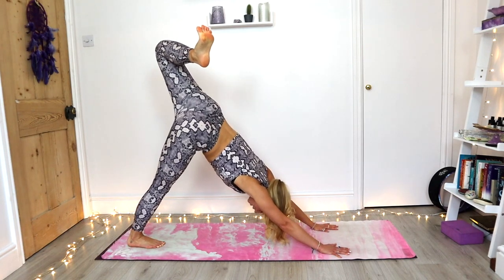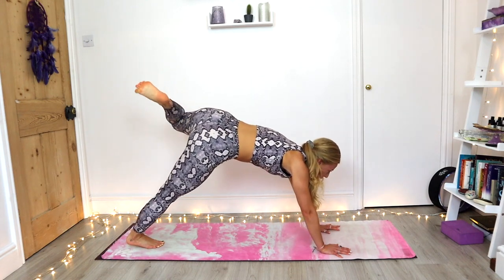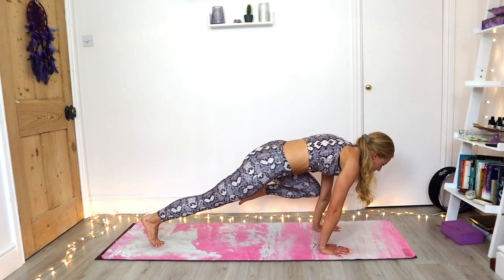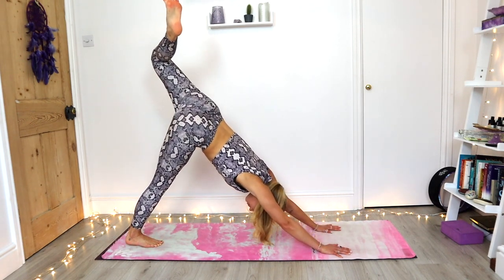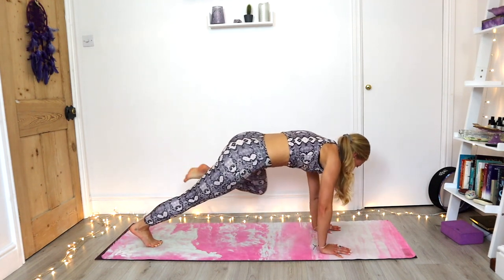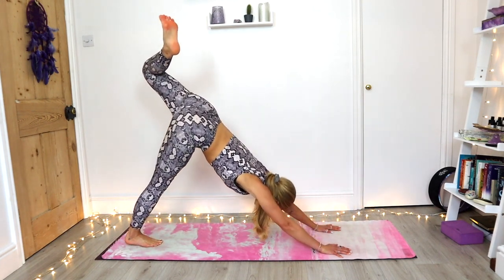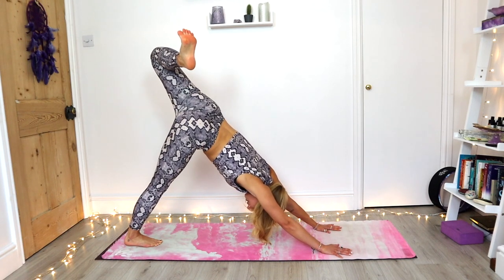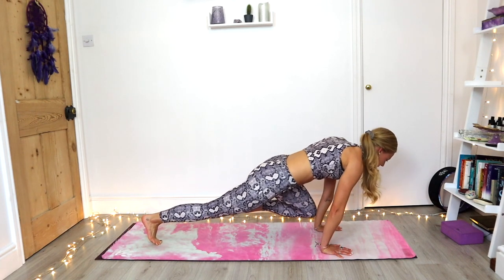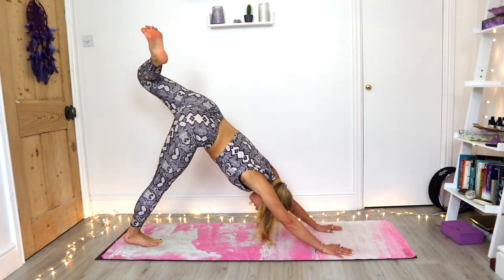Three times, drawing the knee to the elbow then down to the wrist. Exhale, tap the elbow, take it down to the wrist, up to the elbow, and then stack the hips. Then last time — draw the left knee to the left elbow, down to the wrist, up to the elbow, rest all the way back, stack the hips.